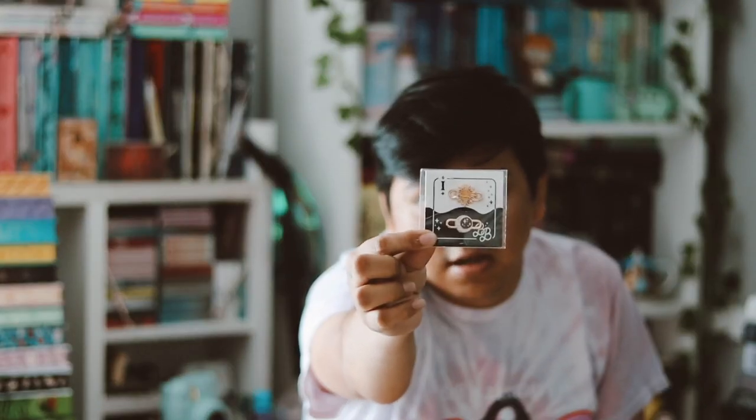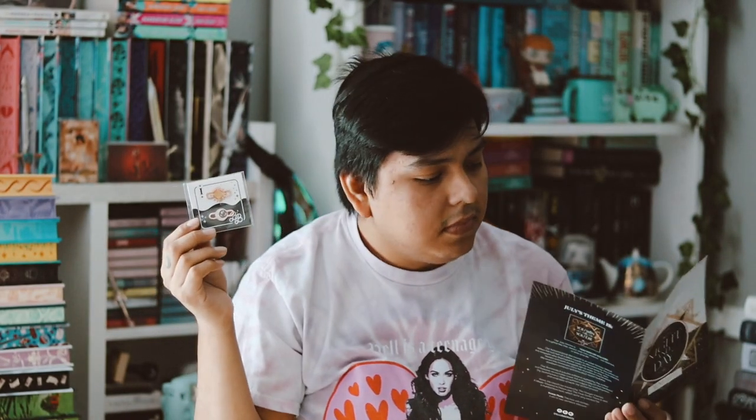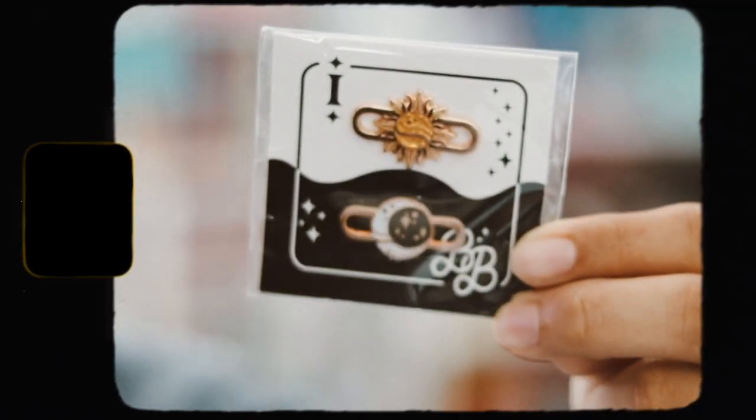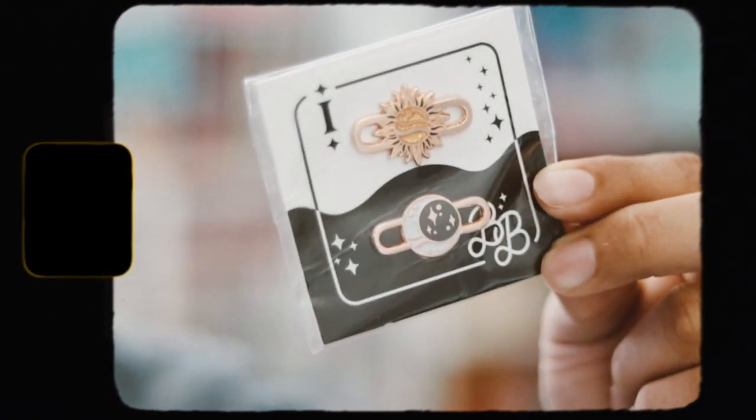The next things I'm seeing I'm not really sure what they are, so let me check the spoiler card. I think these are shoe charms — you just put them on your shoes somehow. I don't know how, but I don't think I'm going to be using these. I just don't see myself putting them on my shoes, but who knows.